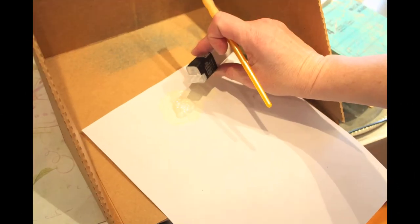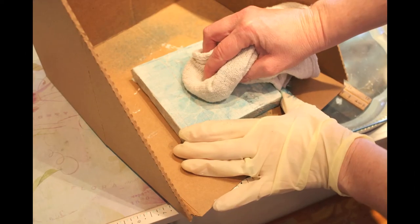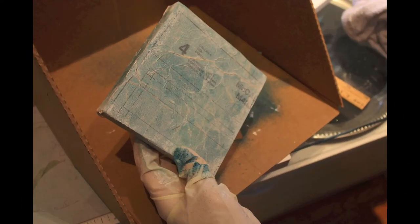Then I took some acrylic paint and some clear snap fine glitter, mixed them together to make a little mix, and went ahead and painted it over the entire top of the canvas. When I was done, I took my rag again and wiped off all the excess paint, and then you can start to see the glitter really come out. It doesn't photograph great, but I guarantee there's glitter on there.